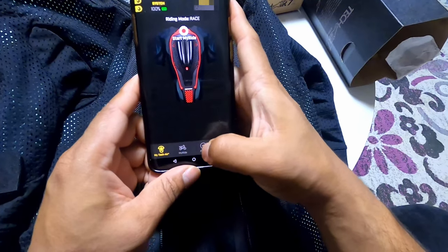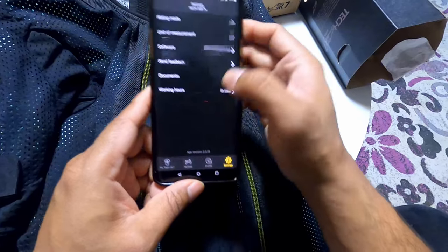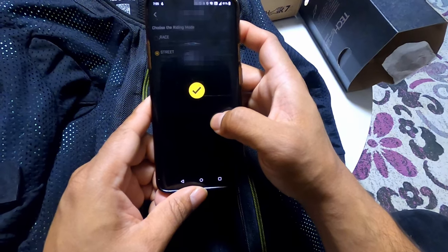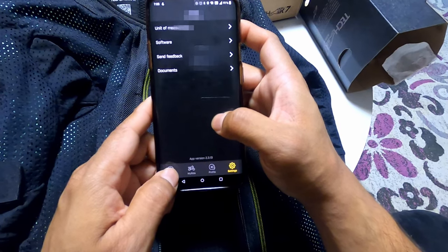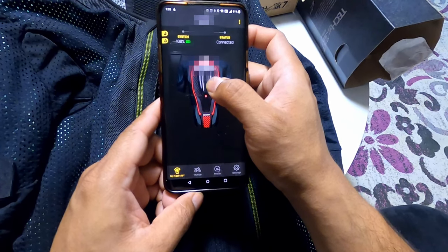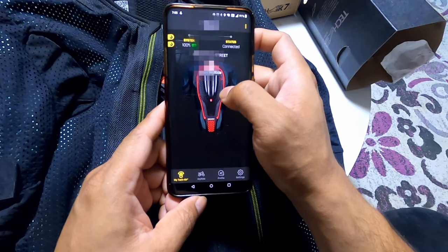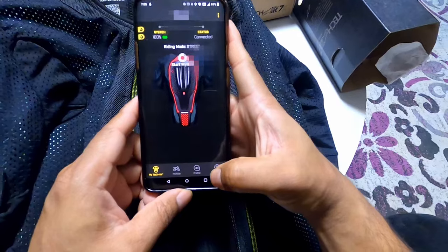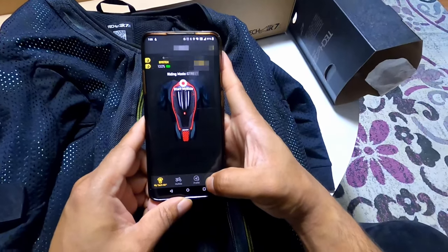To change the riding mode, go to 'Riding Mode' in the app and change it from race to street. Once that is done it should be in street mode — and there you go, that's done through the app.